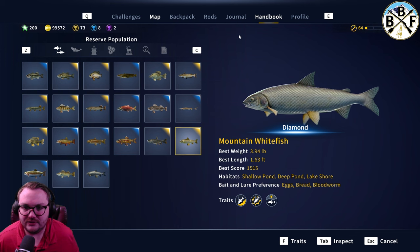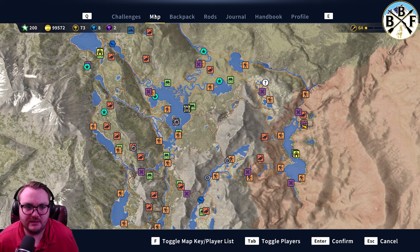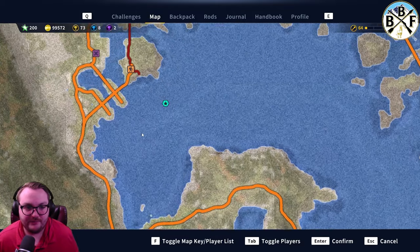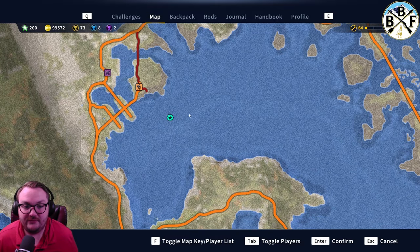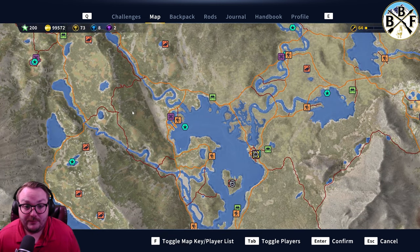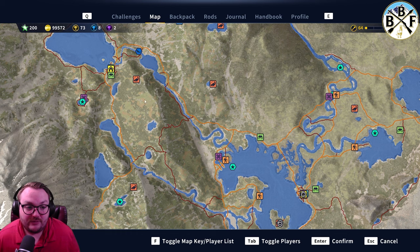Going to the map — this spot here is where I caught mine. I was looking for sidewinder and found my diamond mountain whitefish right here. He was right at the top of the water, which was a bit weird. It was the middle of the day. I don't know if mountain whitefish are still spawning there or not.